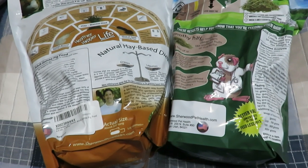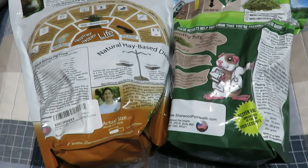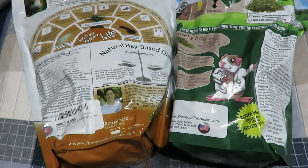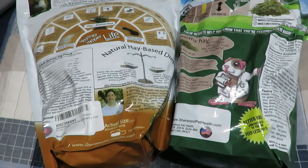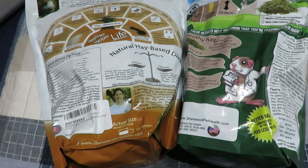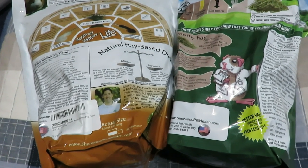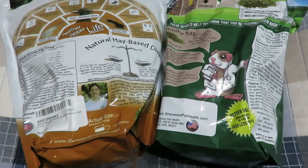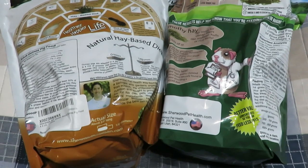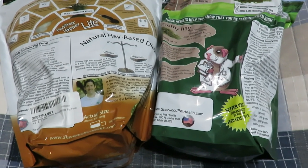Now that we've compared the pellets, their ingredients, the guaranteed analysis, and how to feed them — and noted that the bag on the right is much more concentrated, especially for vitamin C and protein — let's see what the guinea pigs think. I currently feed the one on the left, but I'm going to let them pick. You're going to see their first reaction.